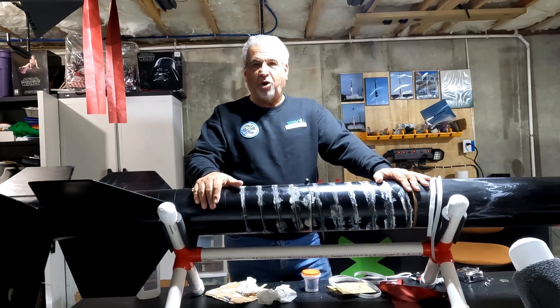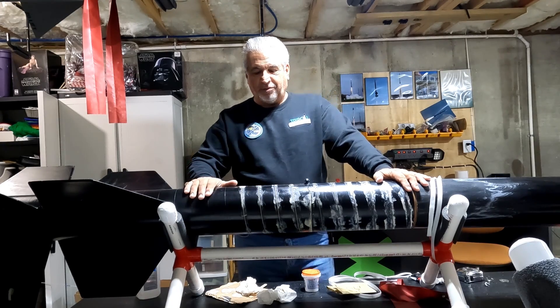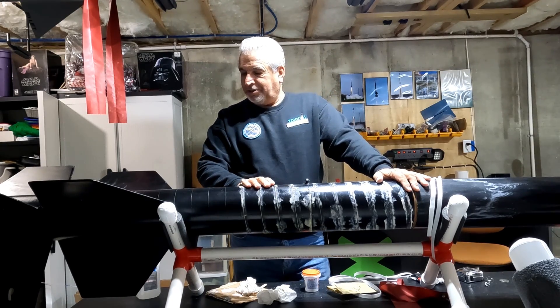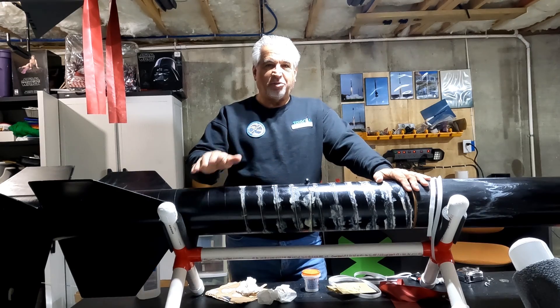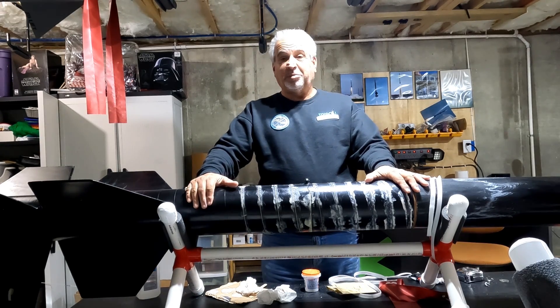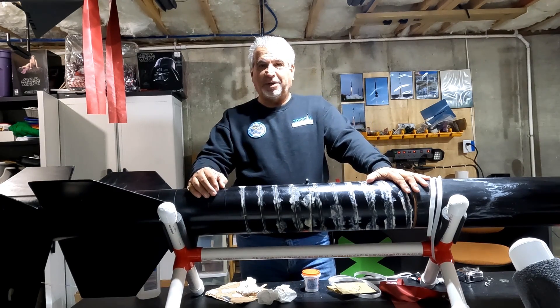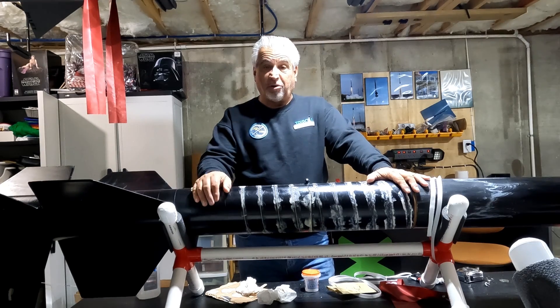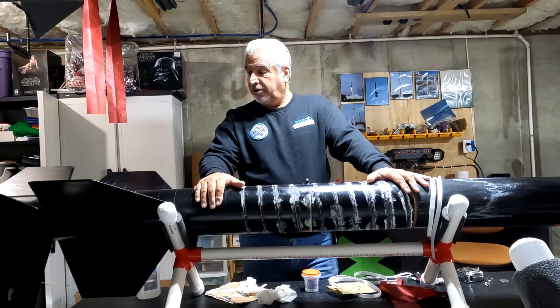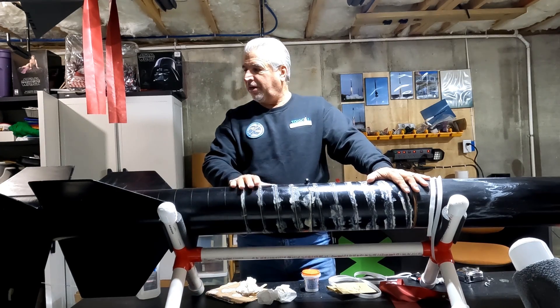I got a lot of chip marks and everything, but I initially repaired this without filling spirals. I know everybody has their way of filling spirals — their favorite way. Some people don't fill spirals at all because it is a pain, but phenolic tubing has pretty deep spiral marks in the cardboard.